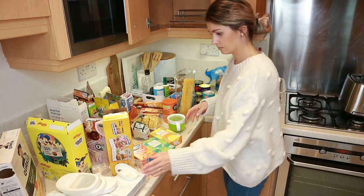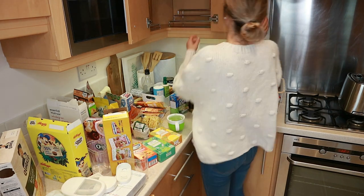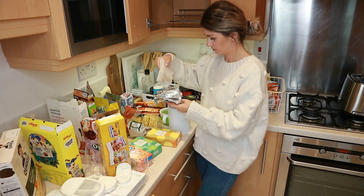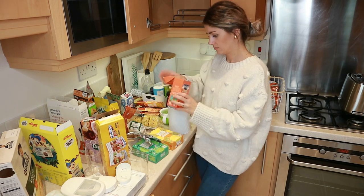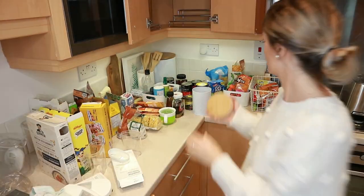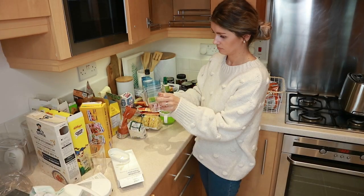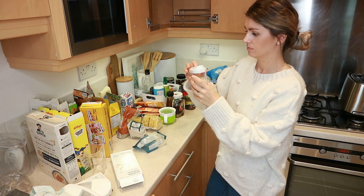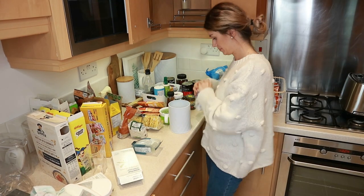I'm going to put all of the dry foods in these storage containers — I have pasta, rice, and flour going in separate ones. I have this one that I'm going to store all of my tea bags in, because I had about three or four tea boxes just taking up space. I also have ground almonds that I use for my toddler's pancakes, and I'm going to fill up my sugar canister too.